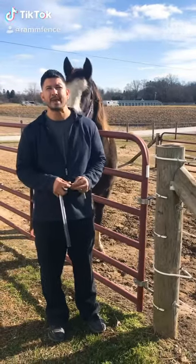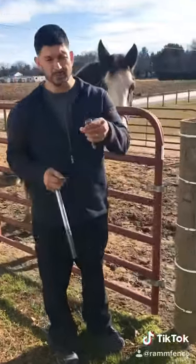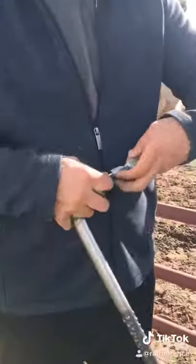What we're working with is your extra wide barb staple and your staple starter. Comes in really handy.